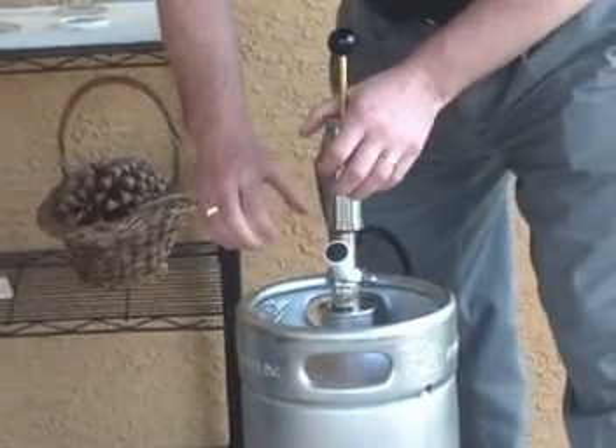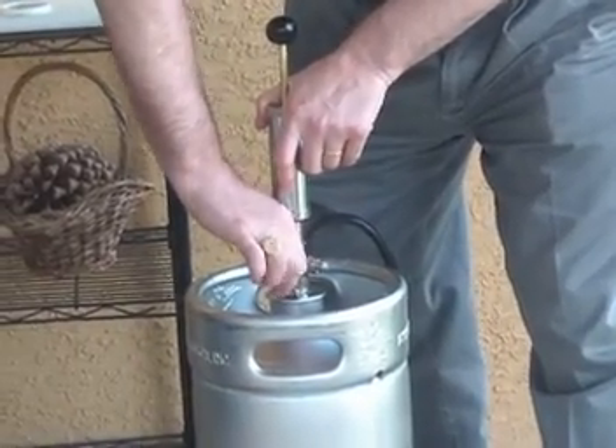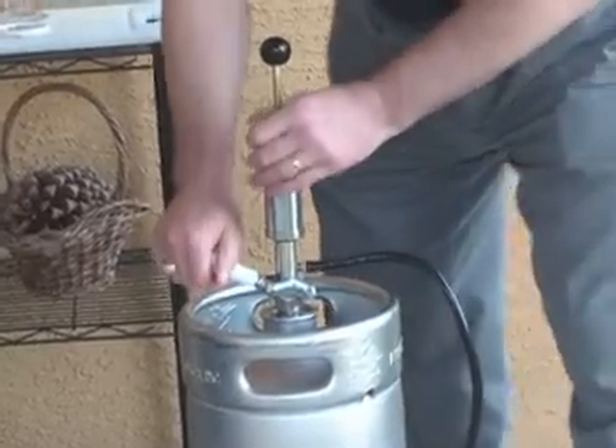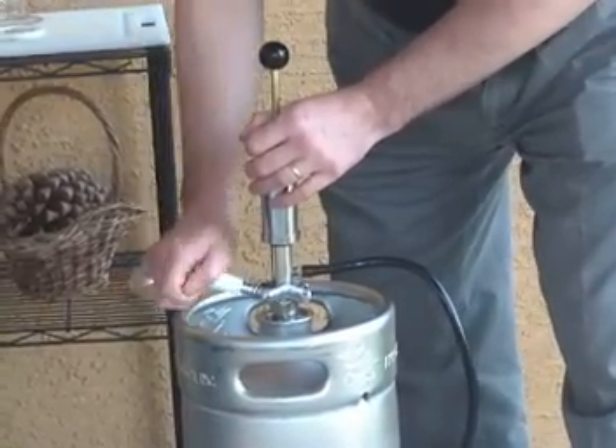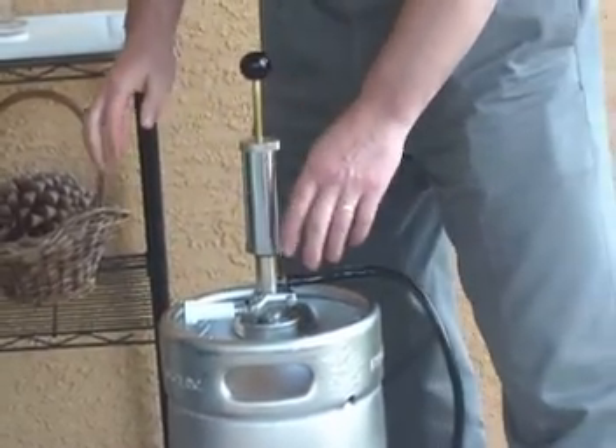So is it nipple to nipple, or just... nipple to indent. Gotcha. So we're going to turn this until it stops — you can't move it any further. Then you're going to pull this handle up and push down. Will it work if you don't pull the handle up? It won't work.